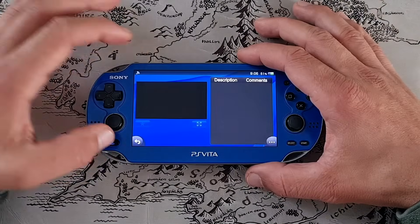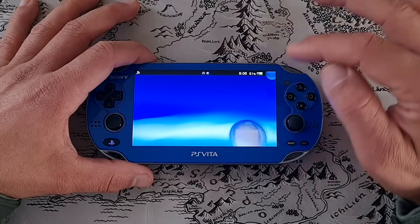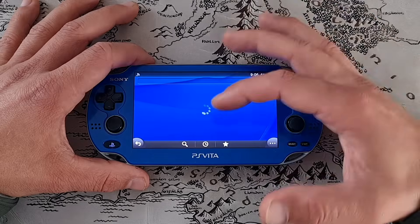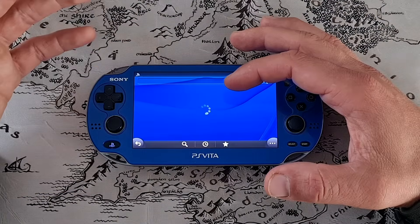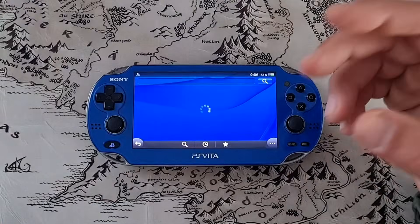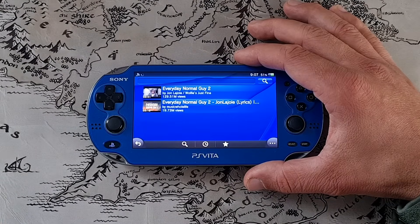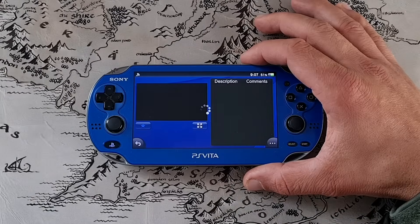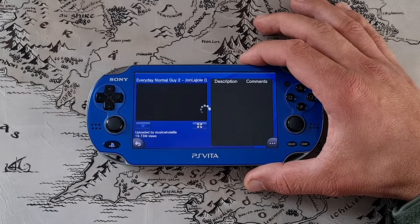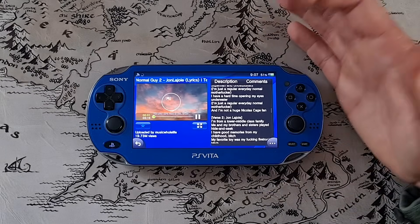So there is an error — the app is still a work in progress, so you may encounter some errors along the way. But it works — let's try it again. It takes a bit of time to load. I'm not sure if it's my Wi-Fi connection — I'm connected to the hotspot — or if it's the Vita. But it takes some time to load. Let's launch this one. Loading... and we are in.